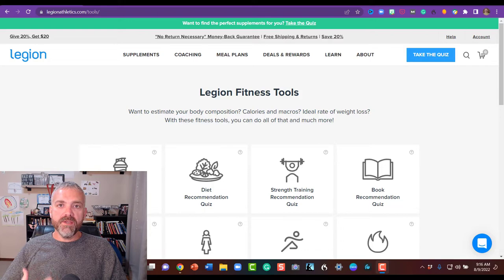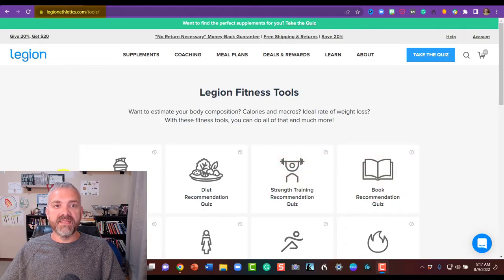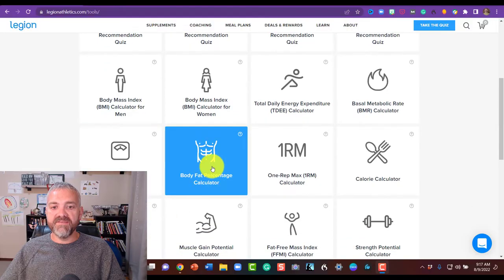I'm going to walk you through how I input my calculations for the U.S. Navy body fat calculator on the Legion Athletics site at legionathletics.com/tools. I have no affiliation with them — I do buy some of their pre-workouts and products, but this is not an advertisement, just a great tool. They have a lot of different tools, but the one we're going to use is the body fat percentage calculator.